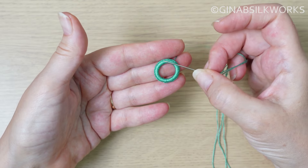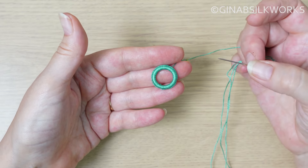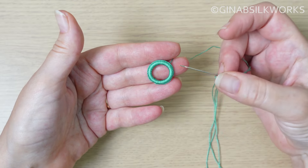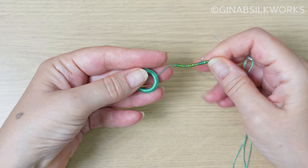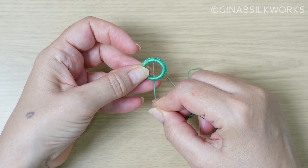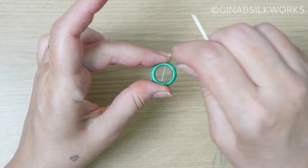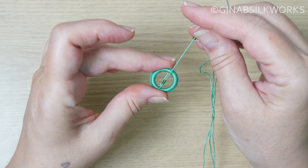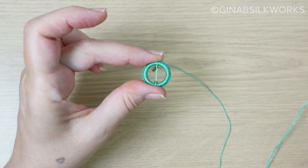Now the eagle eye amongst you will notice I have not slicked the edge. I've not slicked the edge because of the second technique that I'm going to show you. However, this works perfectly well with a slicked edge or without. So in the usual way we're going to lay our first wrap, bottom to top. Before you lay around again, you're going to drop two beads and then lay your wrap. Hold on to it and slide the beads top and bottom.